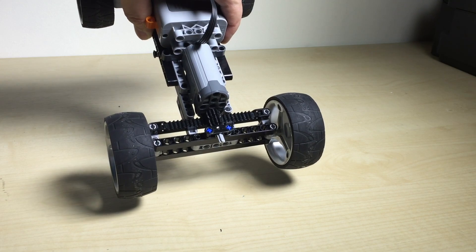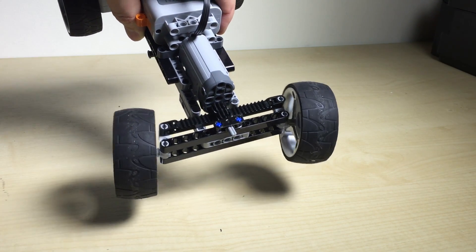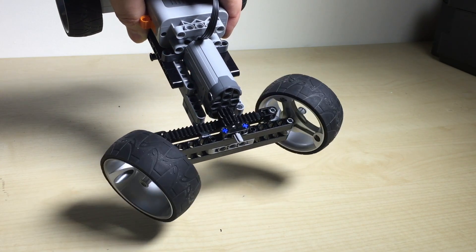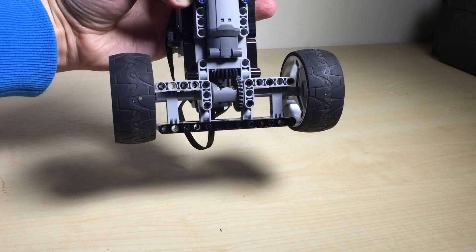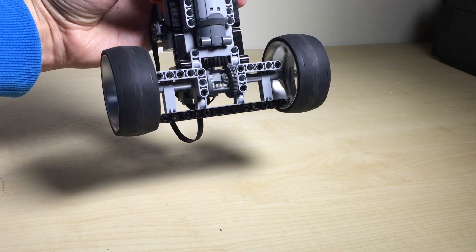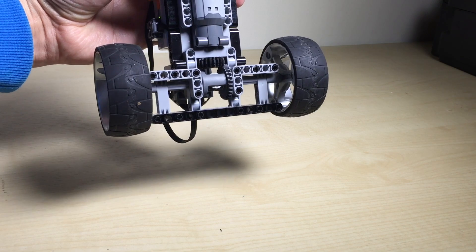A very straightforward steering system that is just very robust and reliable. In the back this time we have the typical differential, and when we take it for a ride we'll see how this changes the behavior of the car.